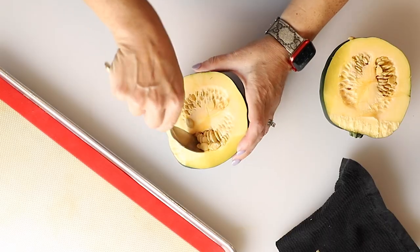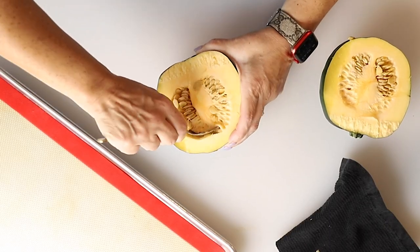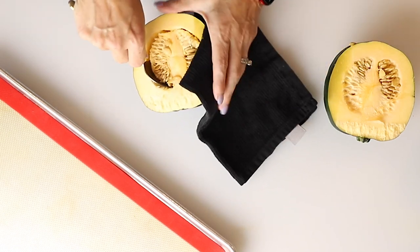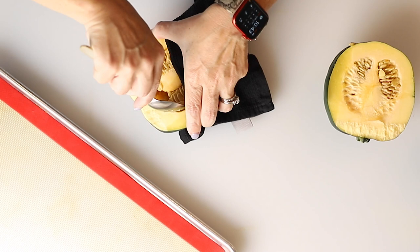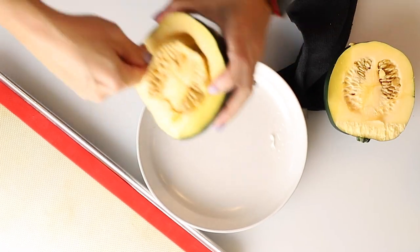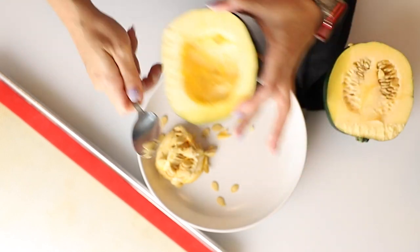Now we've got to scrape the seeds out — you don't want these seeds, of course. So we're just going to go around the edge. Still a little hot. I'm going to scrape them right into this bowl that I used to microwave them. Just make sure you get all the seeds out.